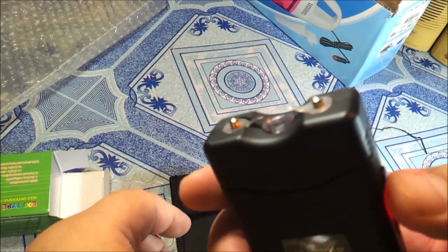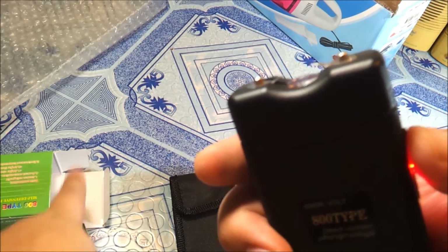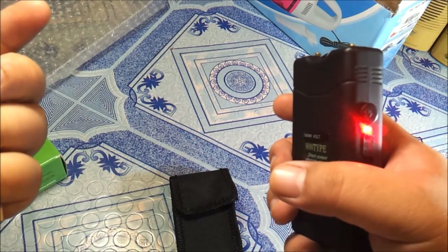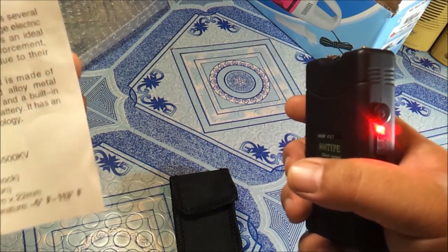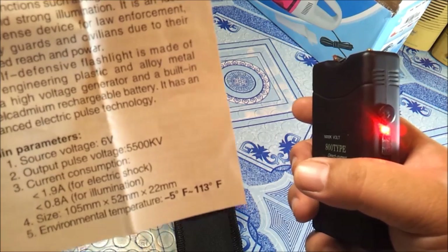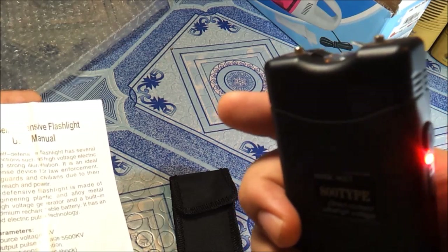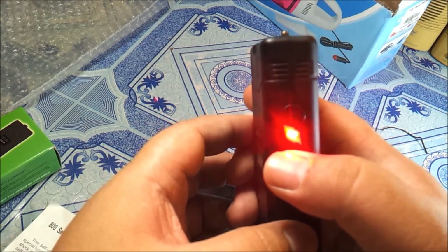When I push the button, the taser electricity comes out. It has a 5,500kV pulse voltage output. So you will know the taser is on because the red light indicator is lit.